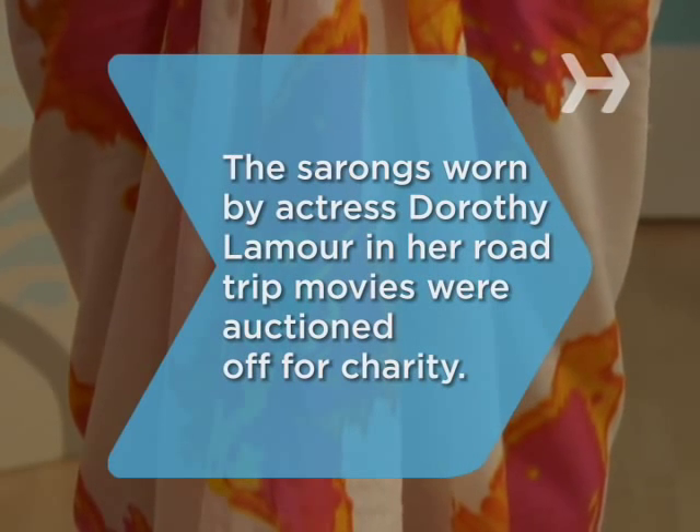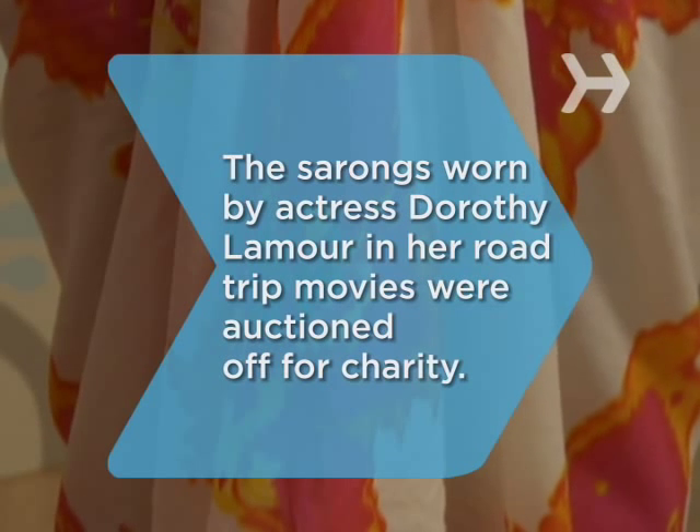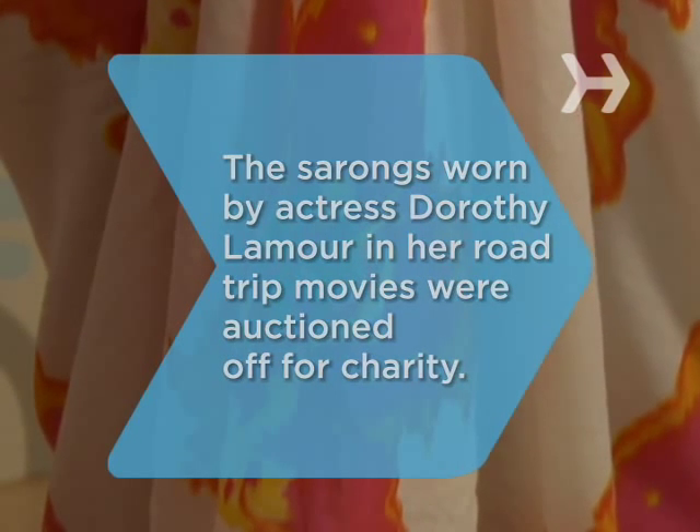Did you know? The sarongs that actress Dorothy Lamour wore in her famous road trip movies with Bob Hope and Bing Crosby were all auctioned off for charity.